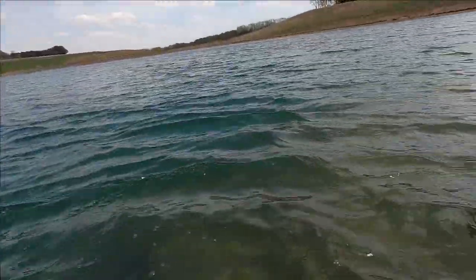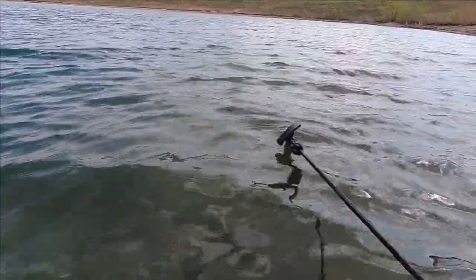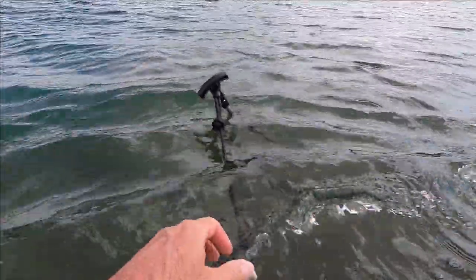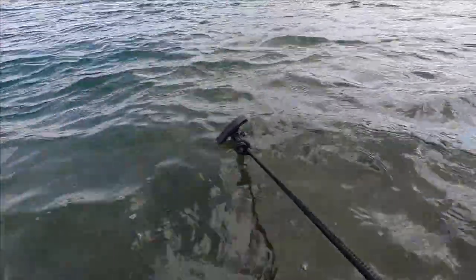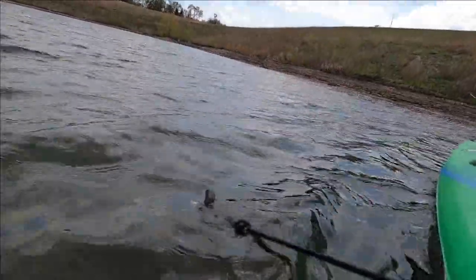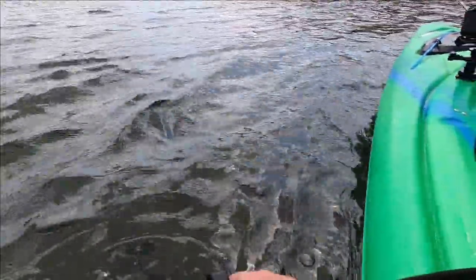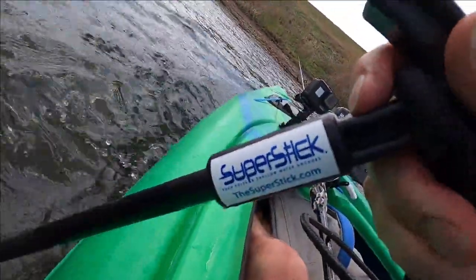Hey I want to make a suggestion to any kayakers out there. I've been literally sitting on this point in this wind, and I've been using this little pole called the Super Stick — I got the 8 foot pole. It has definitely kept me in position, so much easier than an anchor. I literally ordered it just searching Amazon. If you guys want to check them out, it's the Super Stick — TheSuperStick.com.